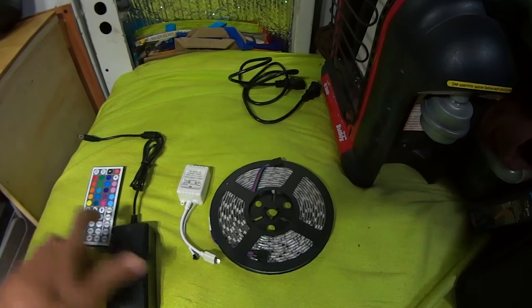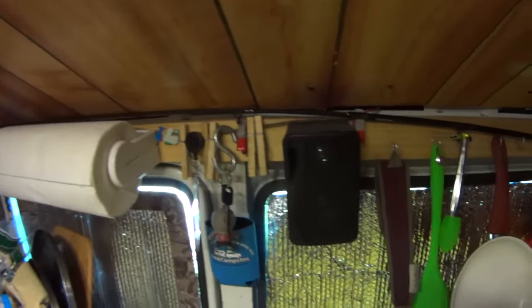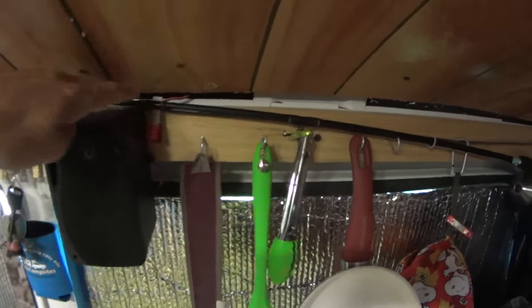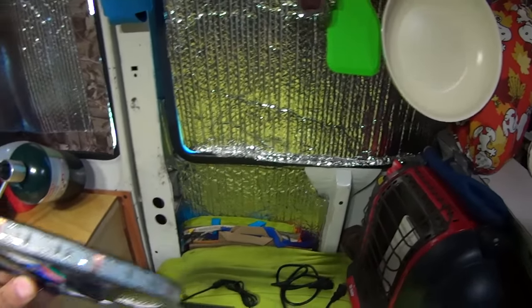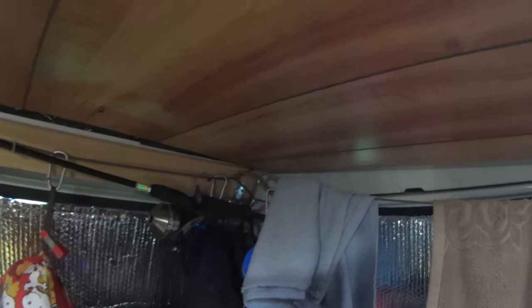I'm going to give that a try today and show you how I install them. I'll need to do a little rearranging — I have my fishing pole stored up along here, but this is where I want to mount the lights. I'm going to stick them to my ceiling paneling; they come with a self-adhesive on the back, you just peel off the paper. I'm going to go around the ceiling on both sides and maybe along the back if I have enough, though I'm not sure how I'll handle the corners.